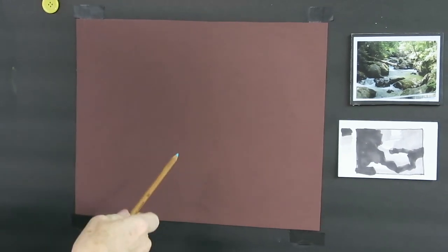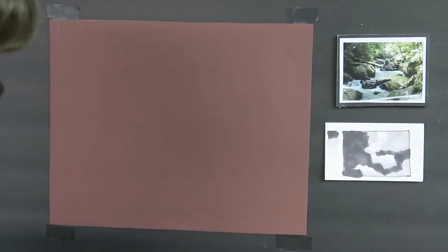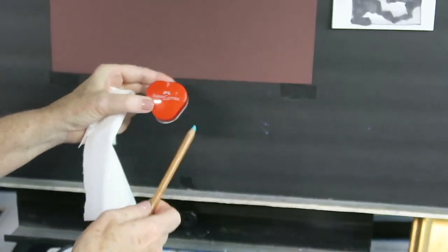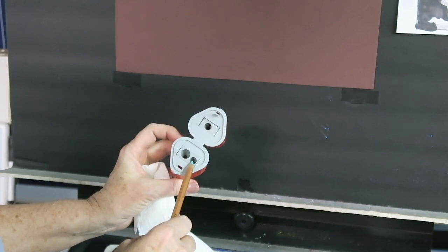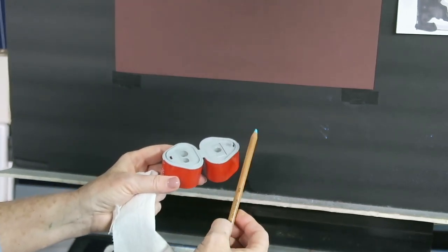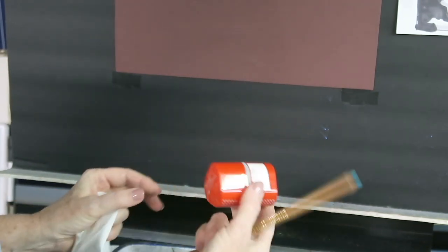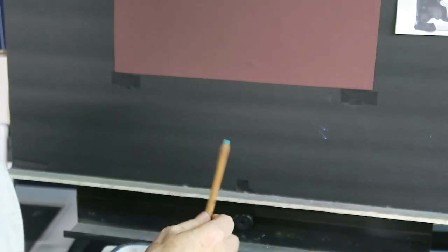I'm going to draw in my big simple shapes first, using a pastel pencil. A lot of times I'll use a regular pencil for my initial drawing, but because I'm working on this dark burgundy paper, a regular pencil wouldn't show up very well. I just discovered this sharpener by Faber-Castell — it's got a color side for fat charcoal or pencils and for skinny ones — and it gave such a wonderful nice point to this pastel pencil. It's really hard to find good sharpeners that don't break the lead of a pastel pencil.